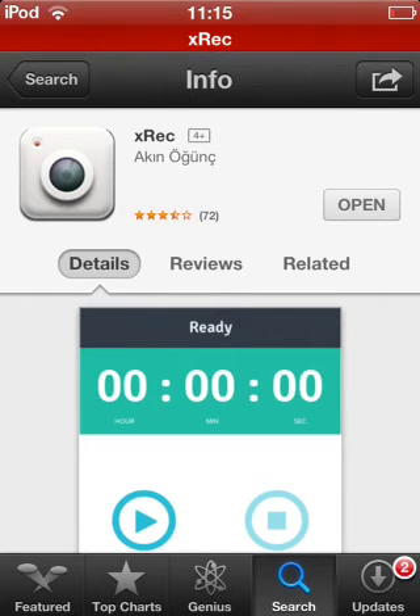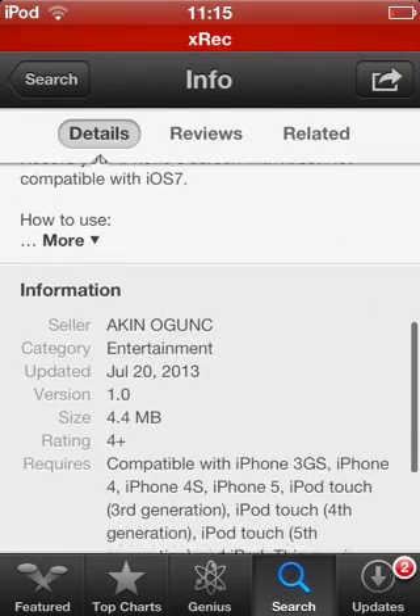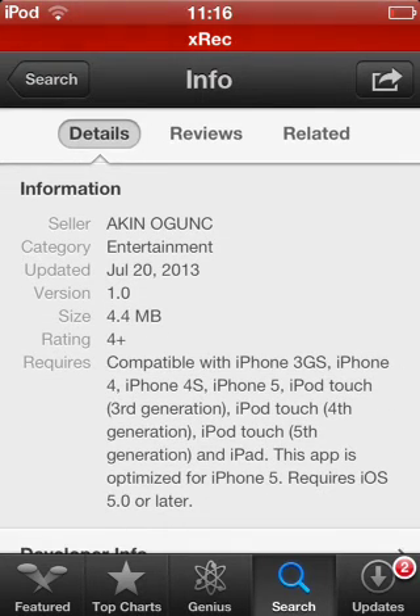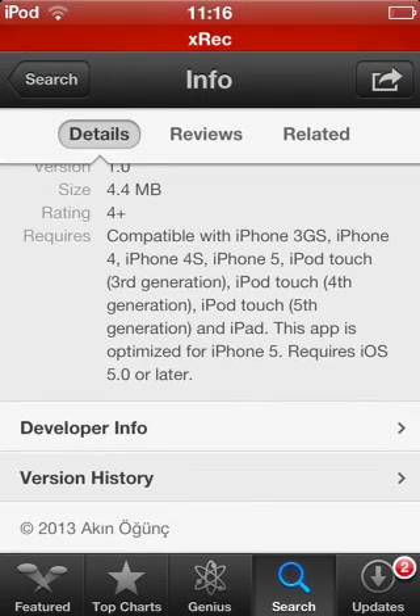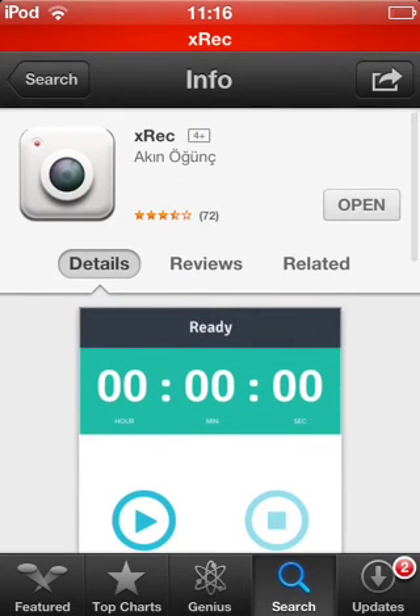Hopefully in the future there will be an update. You just purchase it, it's $2. It's not compatible with iOS 7. The compatible devices are right here: iPhone 3GS, 4, 4S, 5, iPod Touch 3rd, 4th, and 5th generation. It is optimized for the iPhone 5 and iPod Touch 5th generation screen.